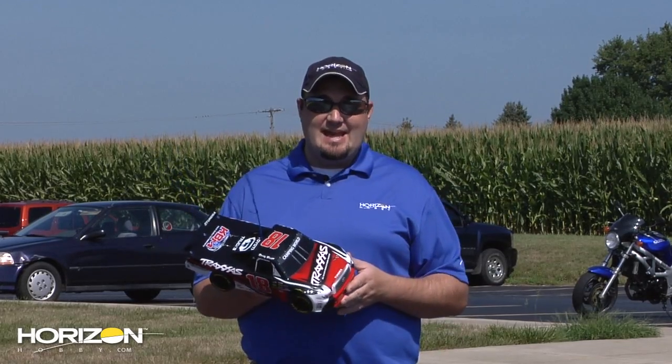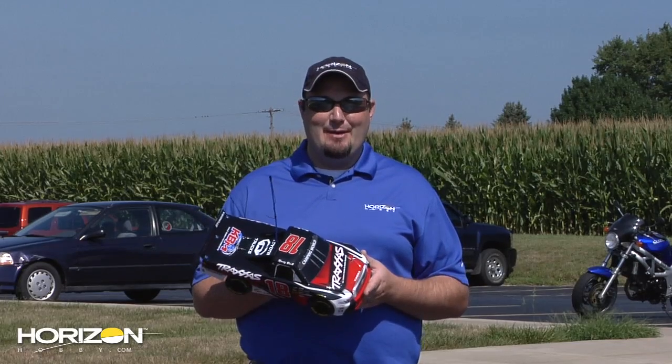We're here in our local parking lot and we're just going to do some laps with it and see exactly how it performs. Let's run some batteries through this bad boy.